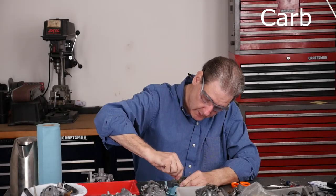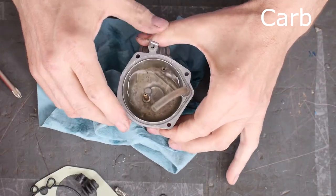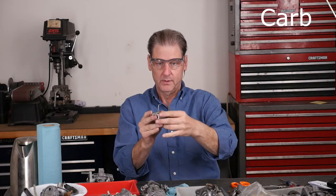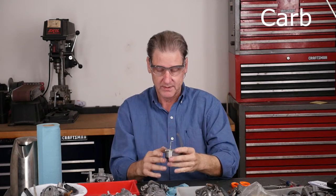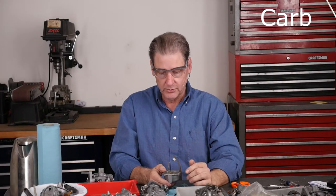Now let's look at water squirting out of accelerator pumps. Push it all the way on — it's all wet. There's a squirt — wow, it came halfway up this tube. One depression, that's a lot of gasoline, that surprises me. Second one. So we know this tube is a two-squirt.